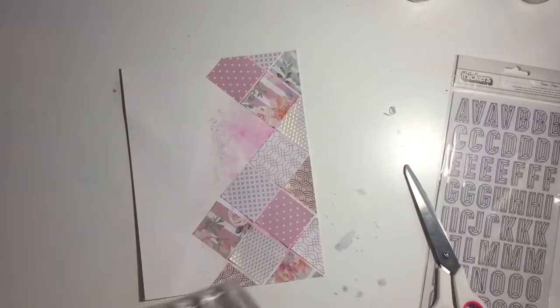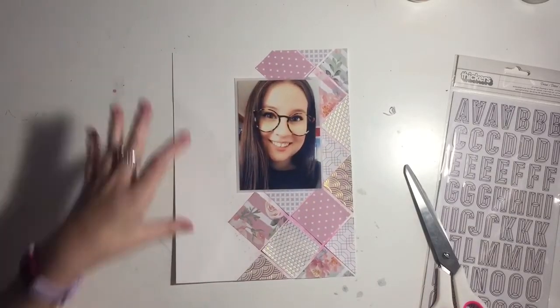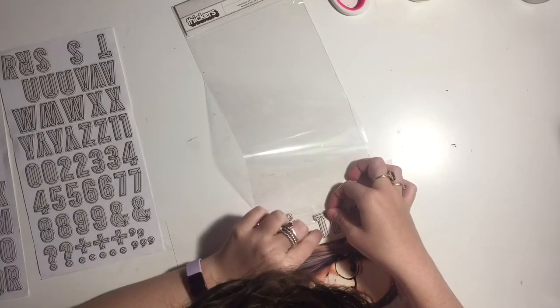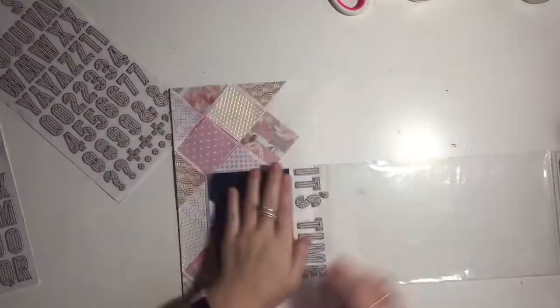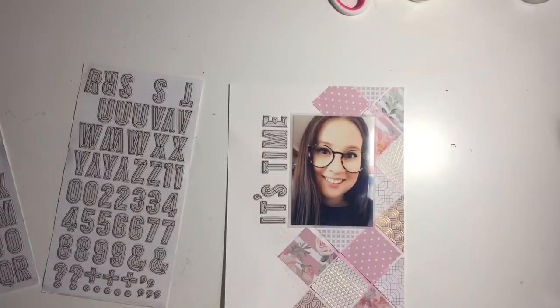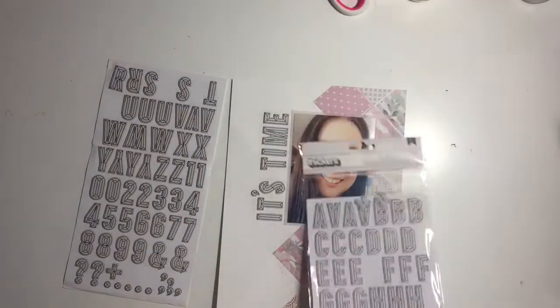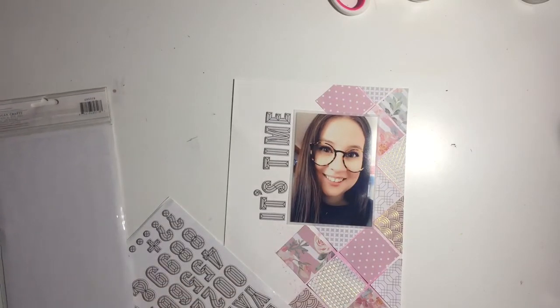I'm using a little bit of wet glue to stick it down because the double-sided tape is going a little dry. I've stuck that down, and here I am putting down the title. I think my title is 'It's Time' — I made this layout about two weeks ago. Yes, it's 'It's Time,' and I finally was able to do a side title. Throughout a few of my recent videos I've been trying to do side titles, and I just really like the way they look.